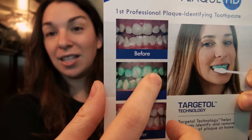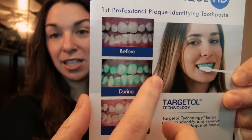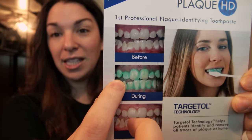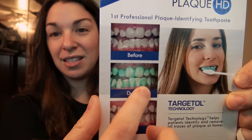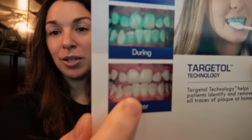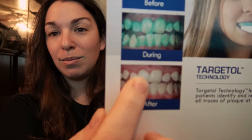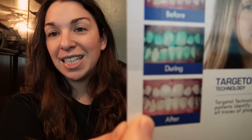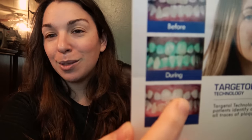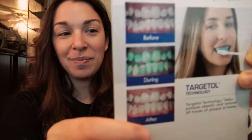If your gums are really irritated, your gums are gonna build up plaque more easily, because it's just like little pockets in there. And then when you keep using it, it's gonna help heal up your gums because you're making sure all the plaque is gone. You're not gonna walk out of the house with green along your gum line — you're gonna brush it off and do a good job.